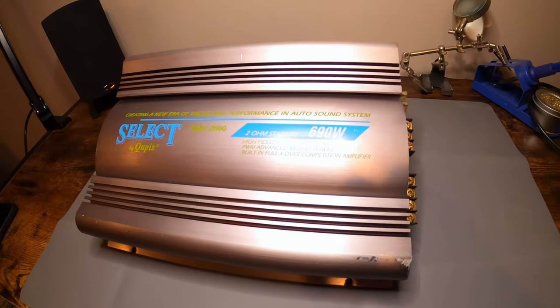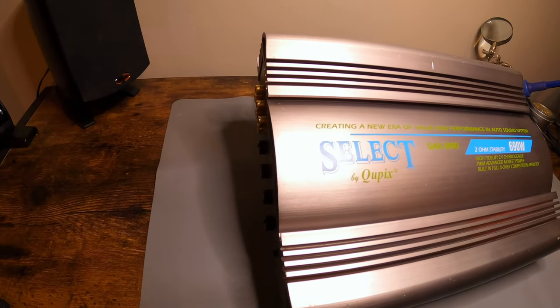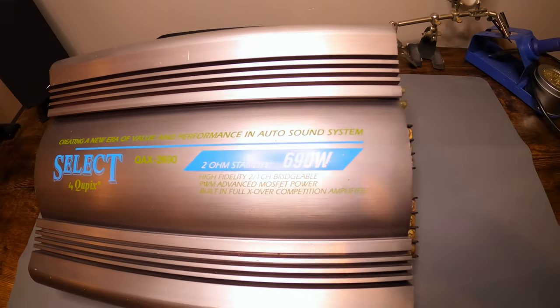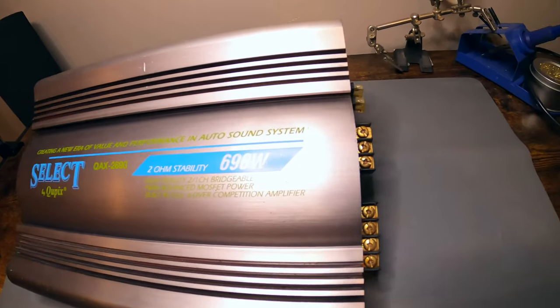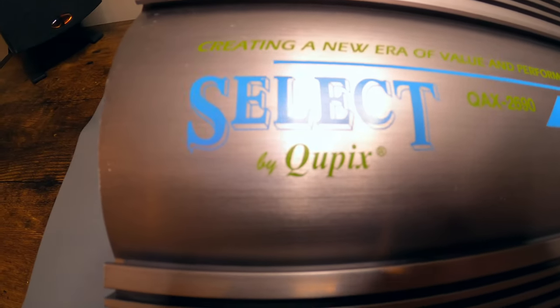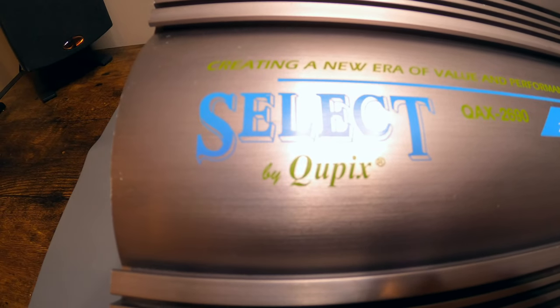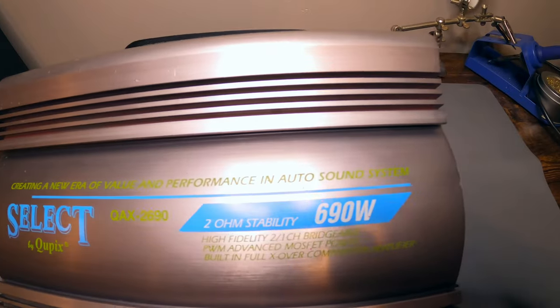Today we'll be looking at this amplifier. I got this off Facebook Marketplace and I've had it for about two or three weeks. The only reason I got it is because I've never heard of this brand before — Select by Qpix.